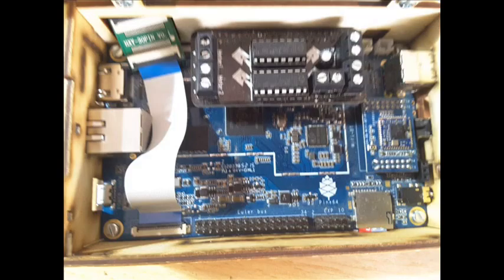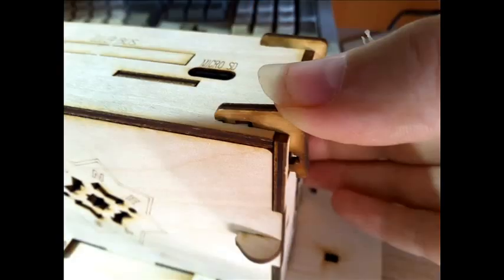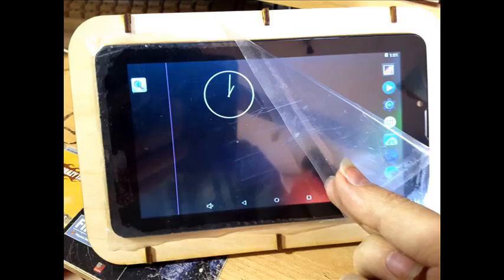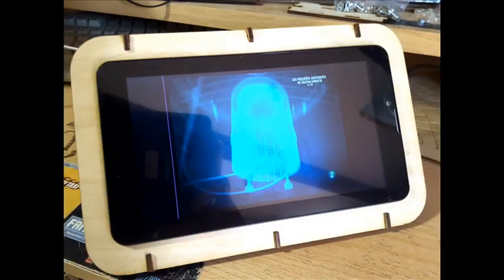To conclude, the case is completely closed by pressing 4 small wooden closing pieces into place with slight finger pressure. Here you can see the Pine64 booting with the Android operating system on the LCD screen. Finally, you can now remove the screen protector once all pieces are assembled.